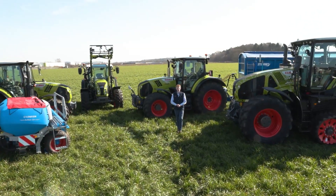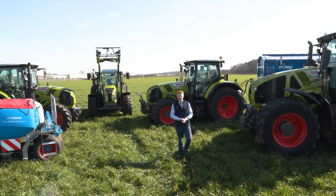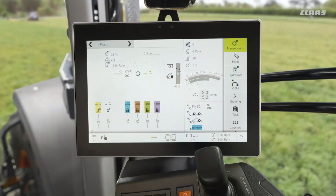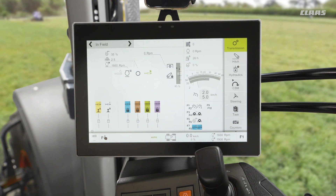Hello everyone, my name is Patrick Frawley and I'm your product specialist for tractors. Today you join me here at our CLAAS UK headquarters in Saxham, and in this video we're going to have a look at our droop setup on a Cebus machine. You now join me up in the cab of our Cebus C-Matic machine, looking at some of the transmission settings that we can make on a machine.